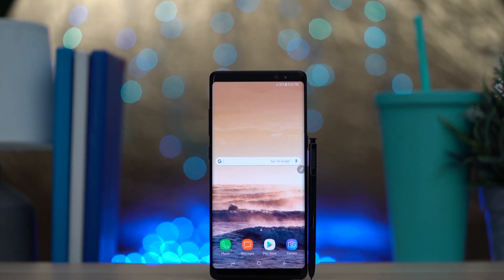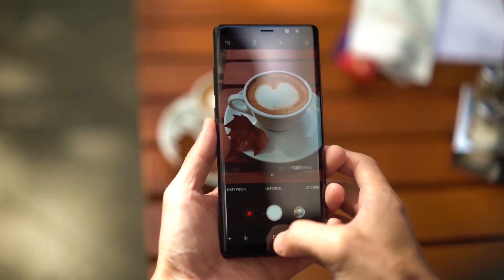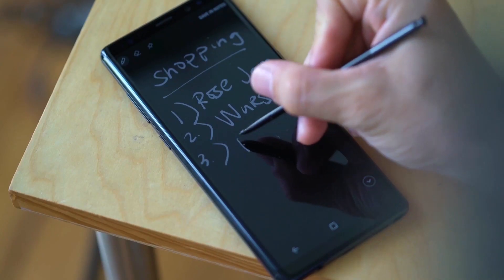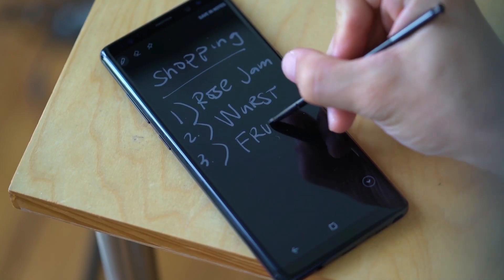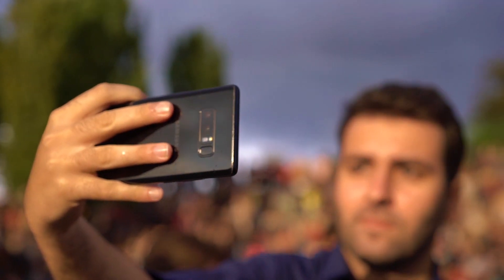Except for the smaller battery, the Note 8 for me is a more perfect version of the S8 Plus and the Note 7. I personally really like it because it's great to work with, and it's one of the most beautiful devices for me. If you liked this video, give us a like — otherwise the dislike button is right next to it. Consider subscribing so you don't miss any future content. My name is Umit, for MobileGeeks.